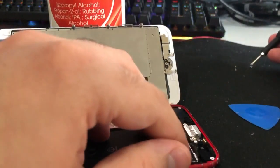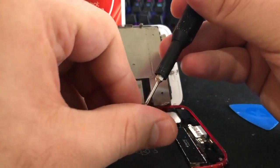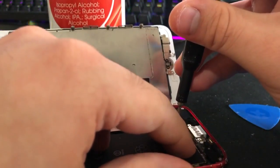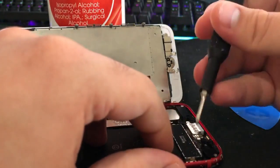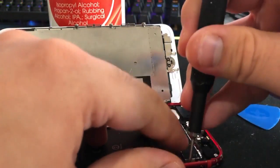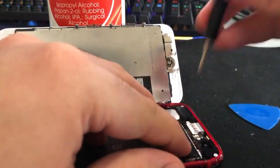Now we're going back to the Taptic engine screws. You can just follow this video backwards — it's showing everything. Screw in: two, three.